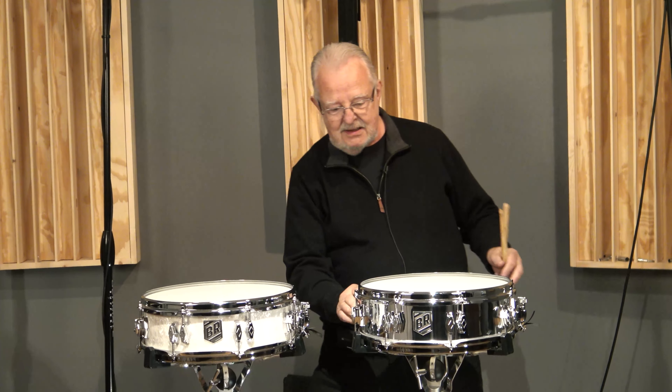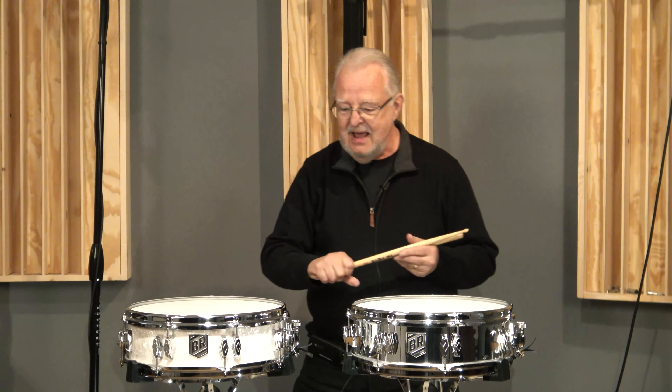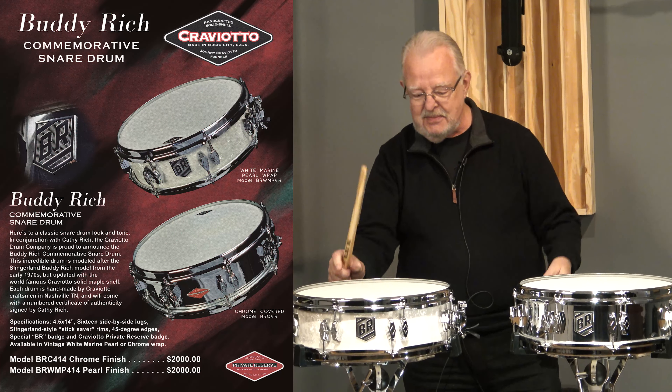It was 4x14 with side-by-side lugs and Slingerland stick saver — or stick chopper — rims, and we decided it would be wonderful to reproduce that. It's one of my favorites, and the ads are in the 71 to 73 catalog. We liked the ad so much that Jake actually replicated that ad with these drums, and of course updated text.